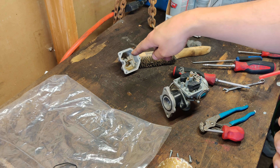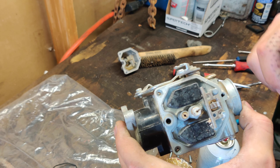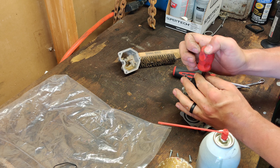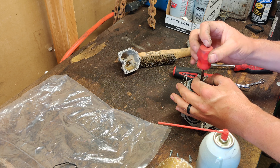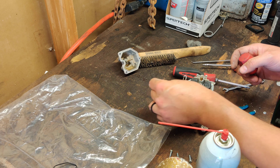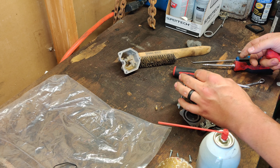Start by just spraying the bottom out so it can start softening that up a little bit. You've got your main jet here, idle jet there. I'm going to pull these guys out. Looks like somebody's definitely been in here before me — there's marks on the jets. Here's your idle jet. They come in so many different shapes and sizes, but they all relatively do the same job.